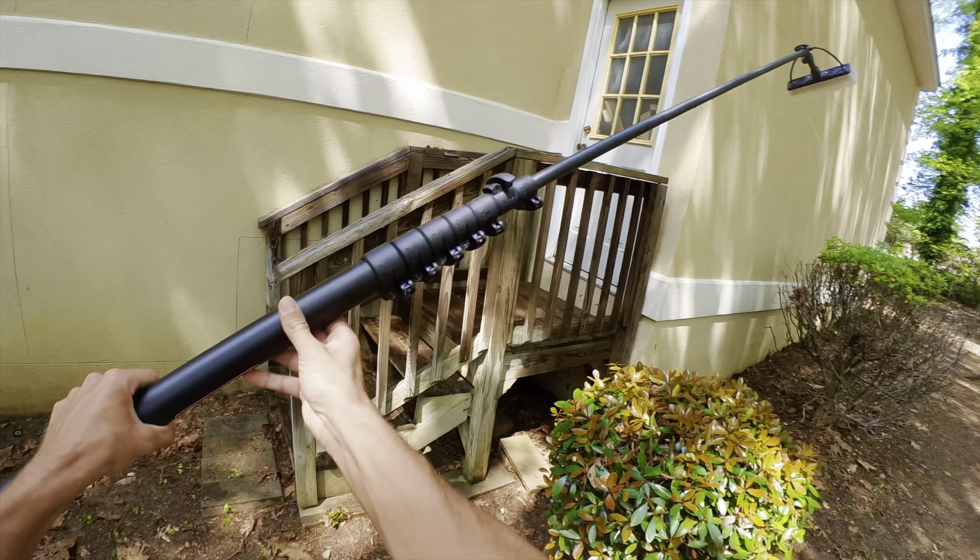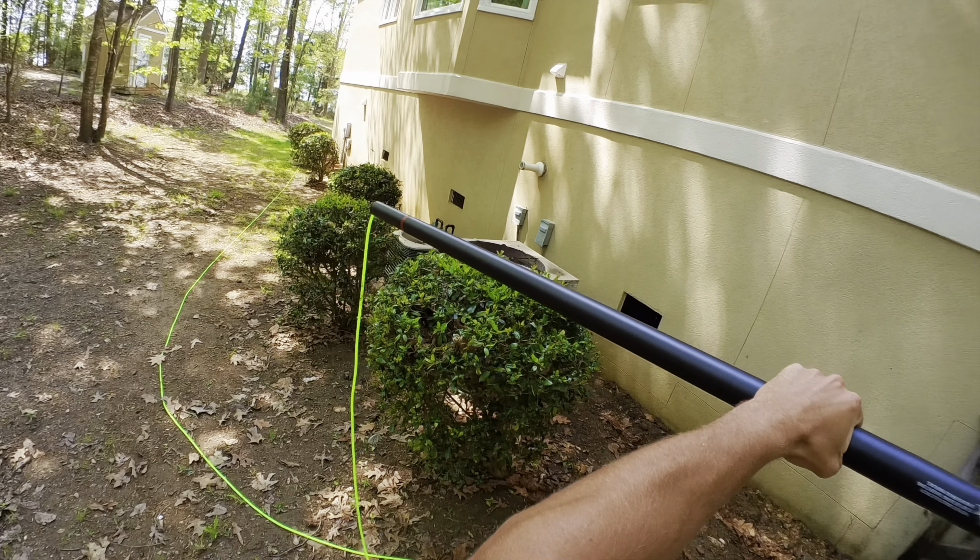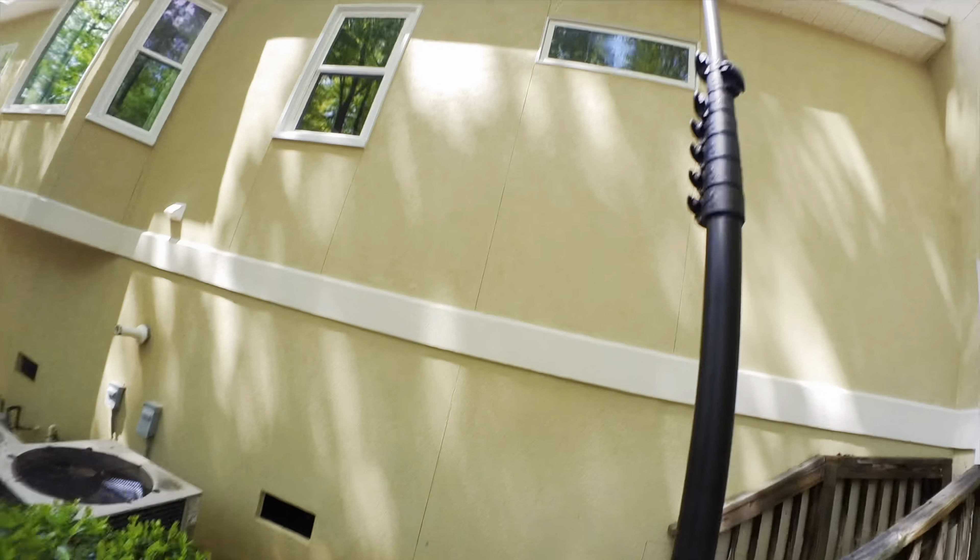Purified water system for the windows. Brand new water-fed pole — check this thing out. It's going to be awesome. Got 200 foot of hose on it.